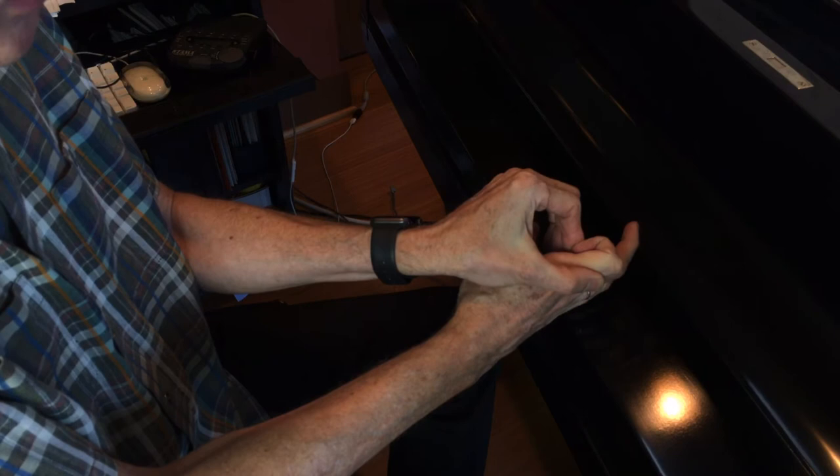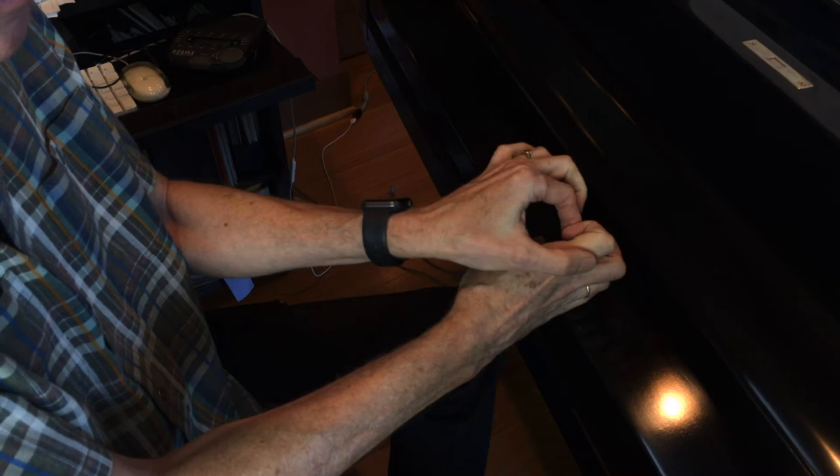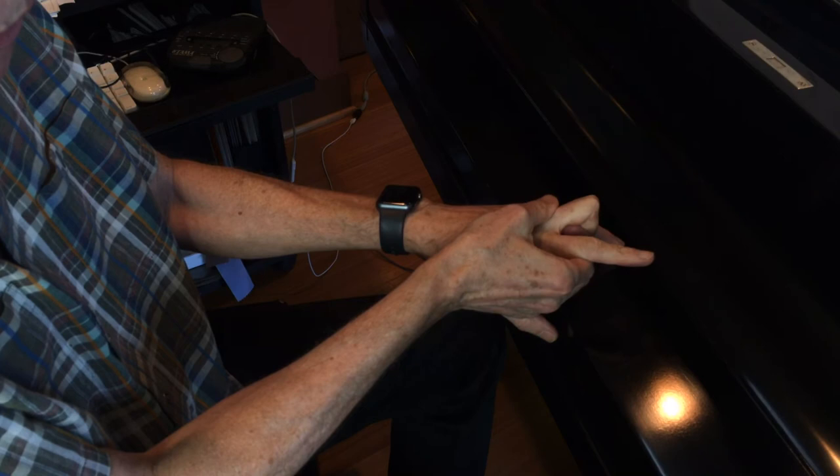I squish each finger together and you can feel the stretch around like this on the top of the hand — each one at a time: index, middle, ring, little finger.